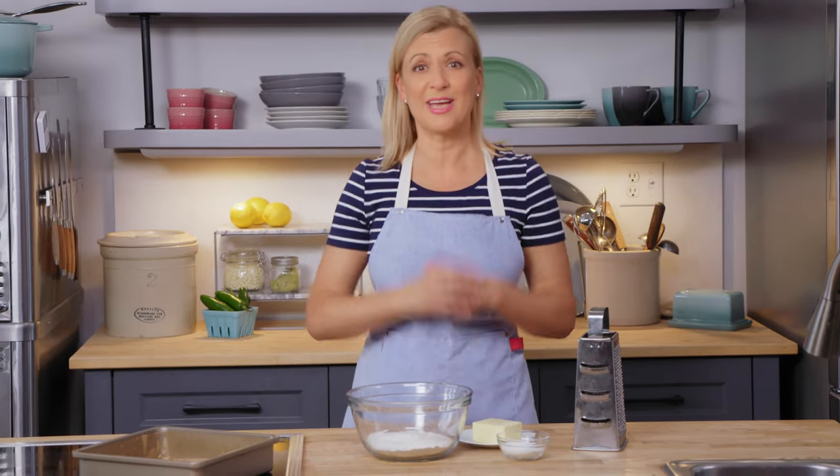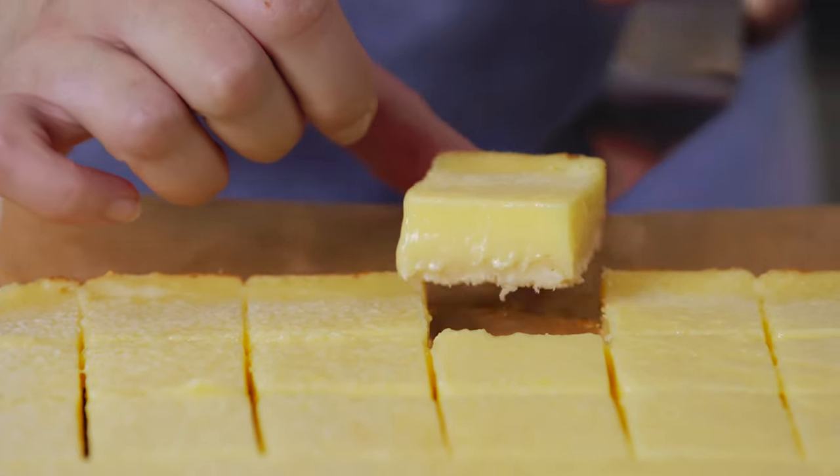Sometimes it just happens — a family celebration pops up and catches you by surprise, and you're in charge of bringing a sweet treat. Maybe it's just a little nibble, but you have to feed quite a few people. So what are you going to make? You are going to make my creamy lemon squares.